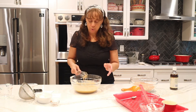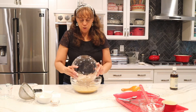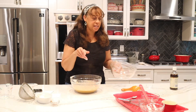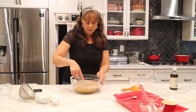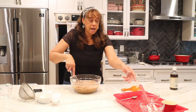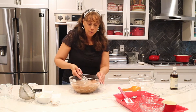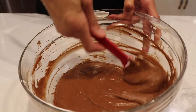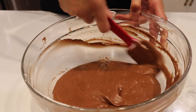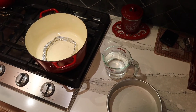Now I'm adding the flour and cocoa mixture into the wet ingredients. After adding it, whisk gently first, then I'll switch to a spatula to finish it off. Mix until just combined — we do not want to over-mix our batter. Look how beautifully creamy this batter is! Now we're going to bring it over to the stove and get cooking.